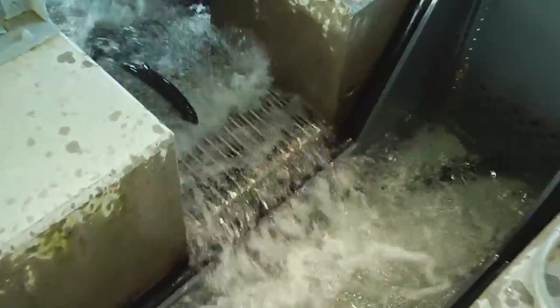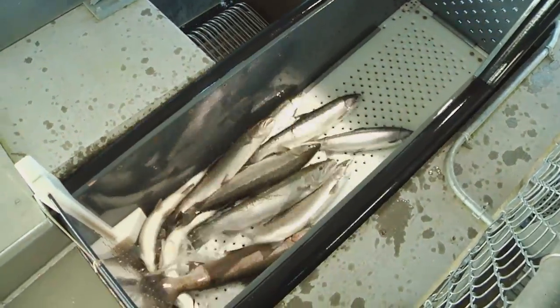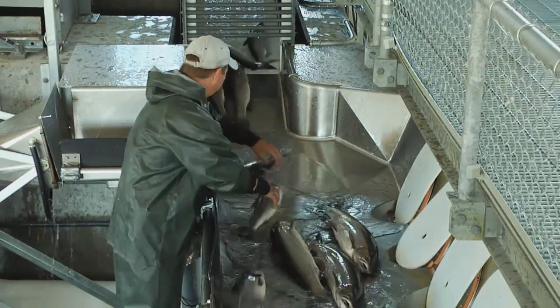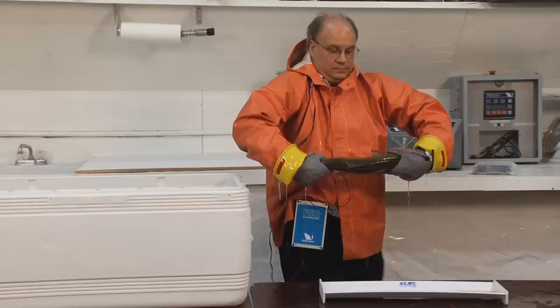Electroanesthesia uses just electricity to anesthetize the fish, so there's no chemical usage. This means that the fish don't need to be held for any length of time. The recovery time is usually very quick with electroanesthesia, and the induction time — the time it takes for the fish to get to the level of anesthesia that you want — is usually quite short as well. The technology offers fish managers and fish researchers an immediate-release fish sedation technology that requires no holding period or quarantine period. Smith Root has a number of electroanesthesia products, including large-scale systems, portable field systems, and fish handling gloves.